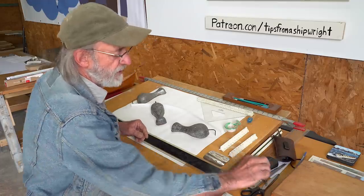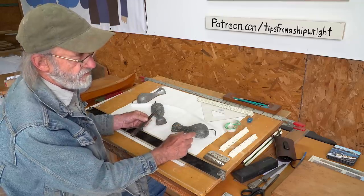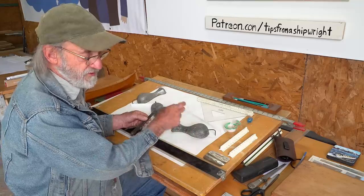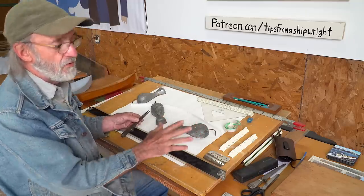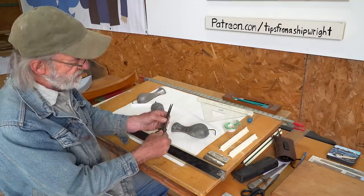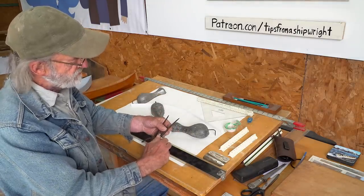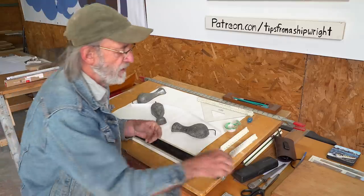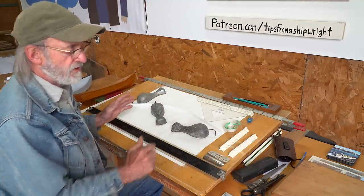You also need a pair of dividers so that you can pick dimensions up from one view of a drawing and transfer them to another without taking a measurement. As long as the two things are the same in each drawing, that's all you need. You don't need to know measurements all the time. A pair of dividers that you can adjust very easily, lock down, and it's got a micro-adjustment so you can get nice accuracy. And really that's pretty much all you need to generate drawings like this.